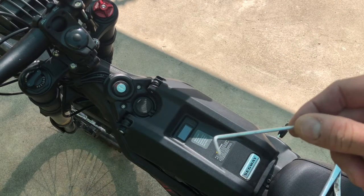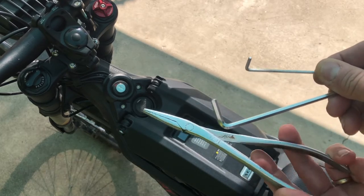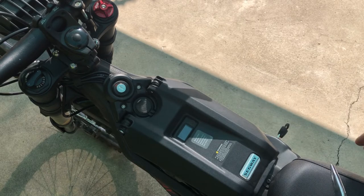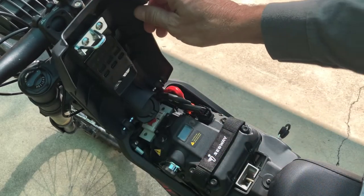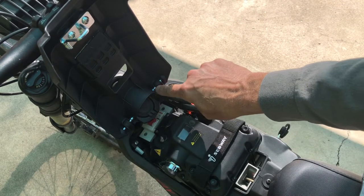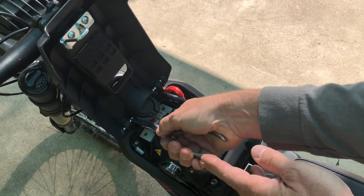We're going to need three tools for this project: a 2mm Allen, a 4mm Allen, and a pair of pliers. A needle nose or a thin pair of pliers will do. You're going to be reaching in here — there's a C-clip on this pin and a C-clip on this pin — and you're going to reach in and pull both of those off.